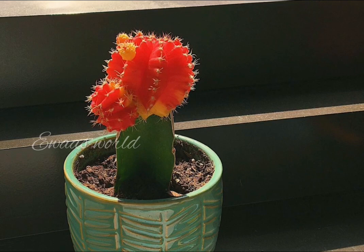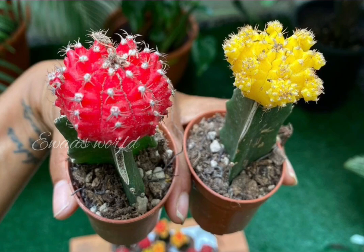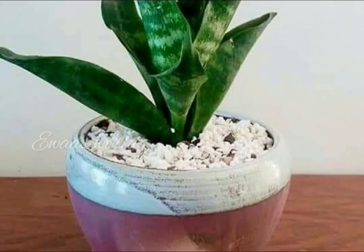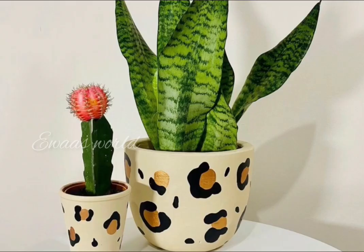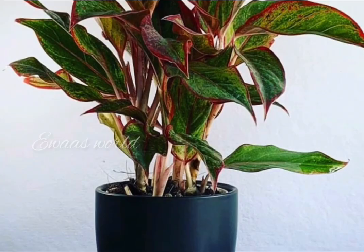This is a very cute cactus. This is a nice look. This is a table. This is a big aglaonema plant. This is a red color aglaonema plant.